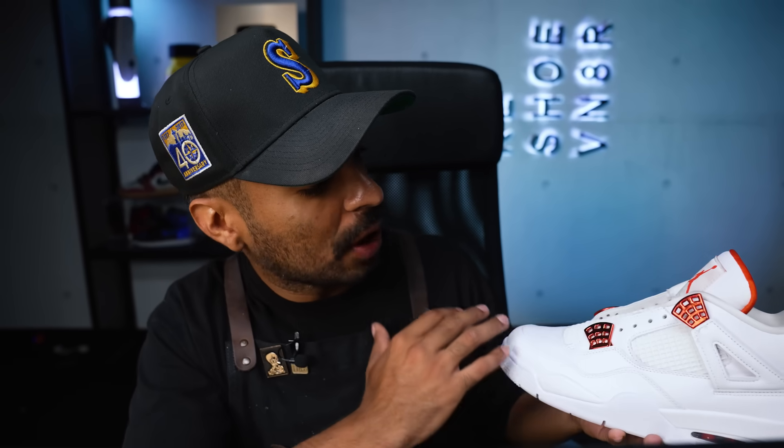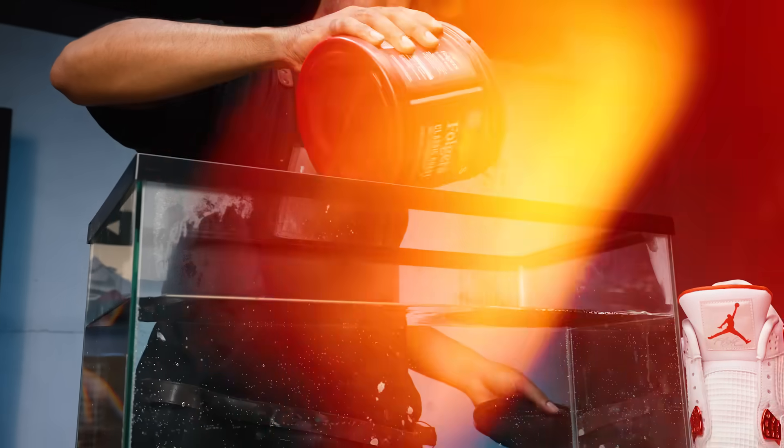Prep is complete. Now it's time to coffee up these shoes. I want to get a nice, consistent cream tone throughout the entire upper. The best way to do that is by using coffee. We got our tank of water right here. We got to heat it up, pour some coffee in, then mix it up real well. After that, we'll put the shoes inside.